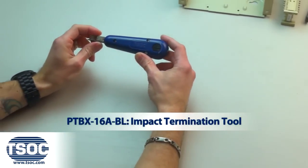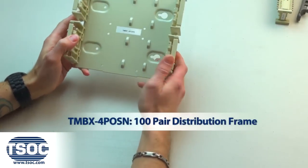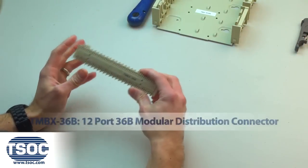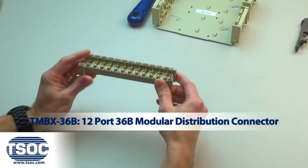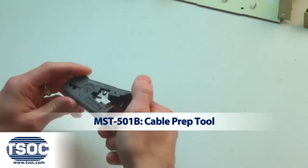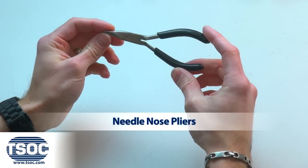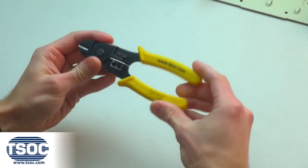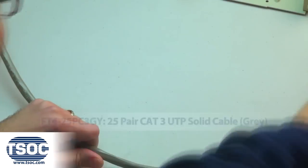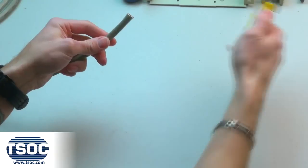Materials required: Impact Termination Tool, 100-Pair Distribution Frame, 12-port RJ11 Modular Distribution Connector, Cable Prep Tool, Needlenose Pliers, 4-inch Nylon Cable Ties, and 25-Pair CAT3 UTP Solid Cable.